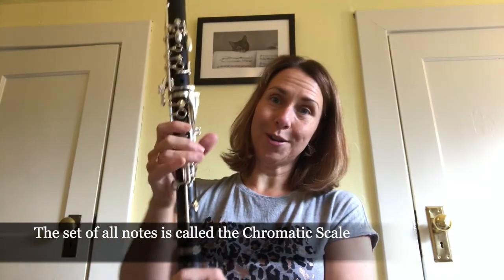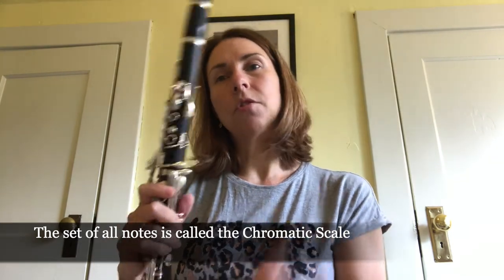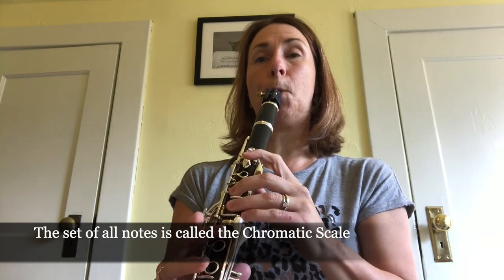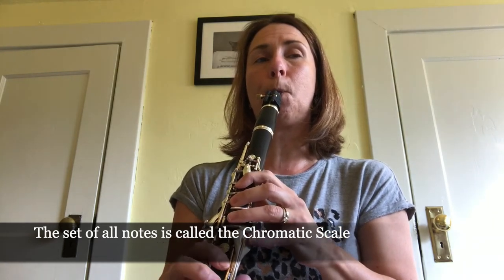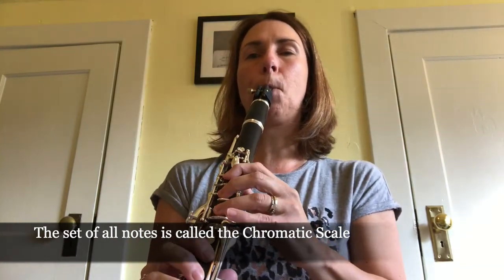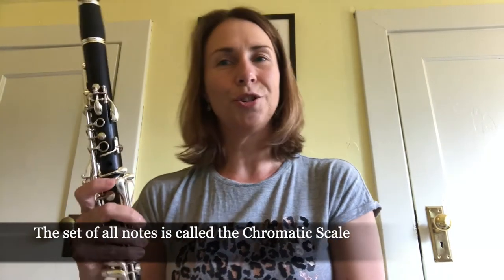There are a lot of keys on the clarinet, and these help us play all the notes — the sharps, the flats, and the naturals. That would be a chromatic scale. I'm going to play that for you now. This uses all the keys on the clarinet. If I play a basic C scale it would sound like this, with a little arpeggio at the end.